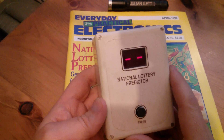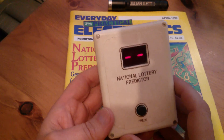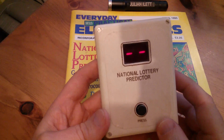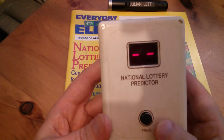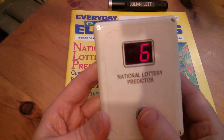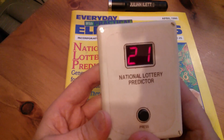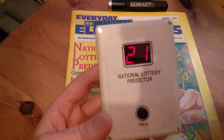So there it is — the National Lottery Predictor, a 20-year-old piece of microcontroller electronics, and there's the magazine article that goes with it. Before I go, shall we do some National Lottery numbers? You know you won't win — 14 million to one against — but here goes: 33, 6, 38, 9, 24, and 21. If you win, don't forget who designed this. Cheerio.